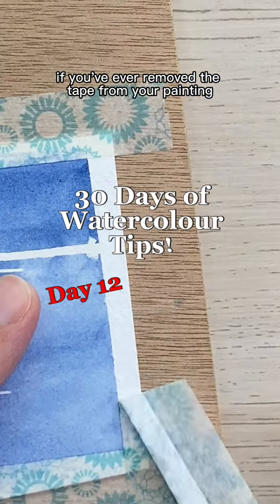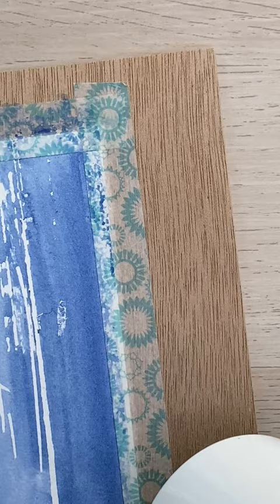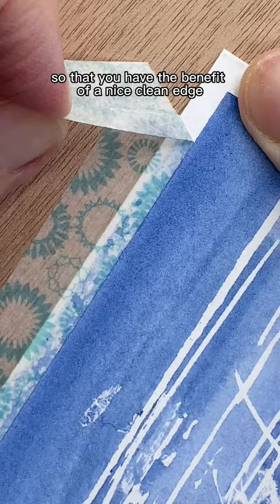If you've ever removed the tape from your painting and found that it damaged the paper below, this tip is for you. Simply run a hair dryer on low warm heat over the tape until it feels warm to touch. This loosens the adhesive so that you have the benefit of a nice clean edge without torn paper when you remove the tape.